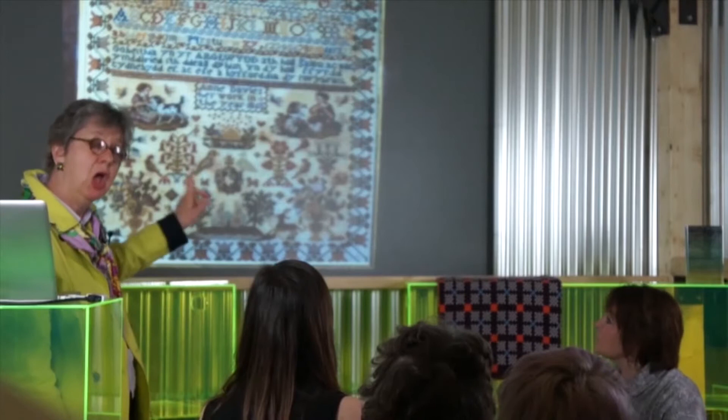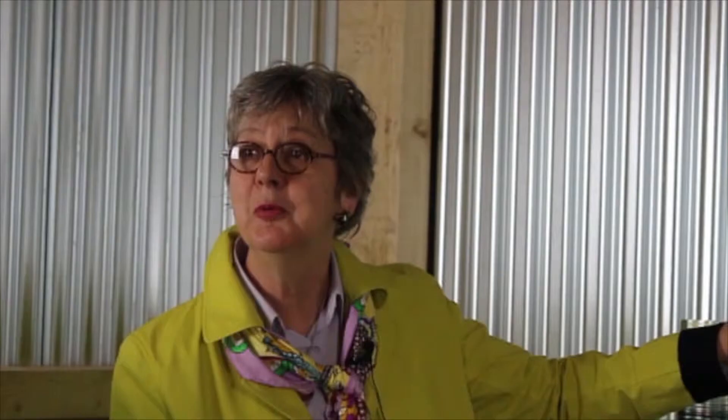Many years ago I did a programme on Woman's Hour on Radio 4 about Welsh samplers and I had lots of letters at Carmarthenshire Museum. A lady from England sent me a photograph of a sampler and she said she knew her family were from somewhere in West Wales but had no idea where. The sampler she sent me was almost identical to this one, except the two little figures were around the other way. I know that this sampler was made at a school in Llangadog, so I was able to write back to this lady to tell her where her family came from. That sort of reinforces for me that samplers are very special things — they were done for a purpose and have many social history aspects.